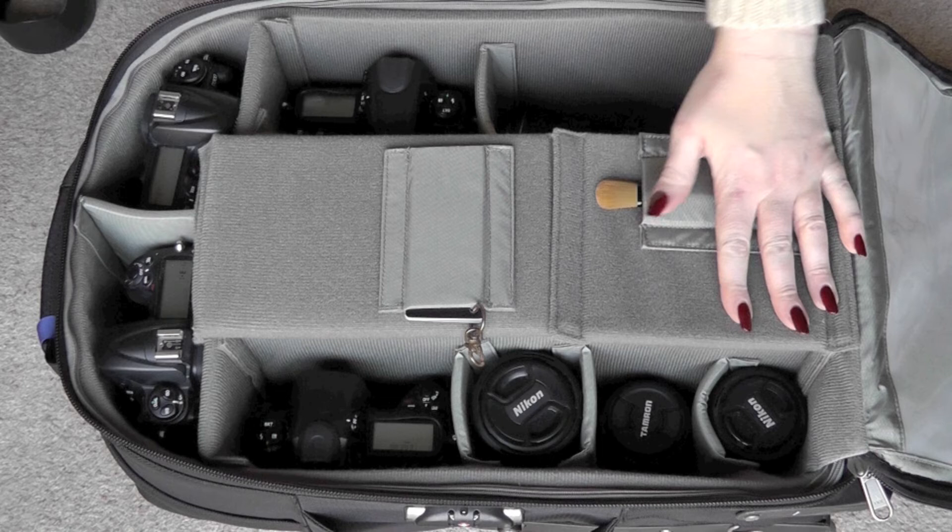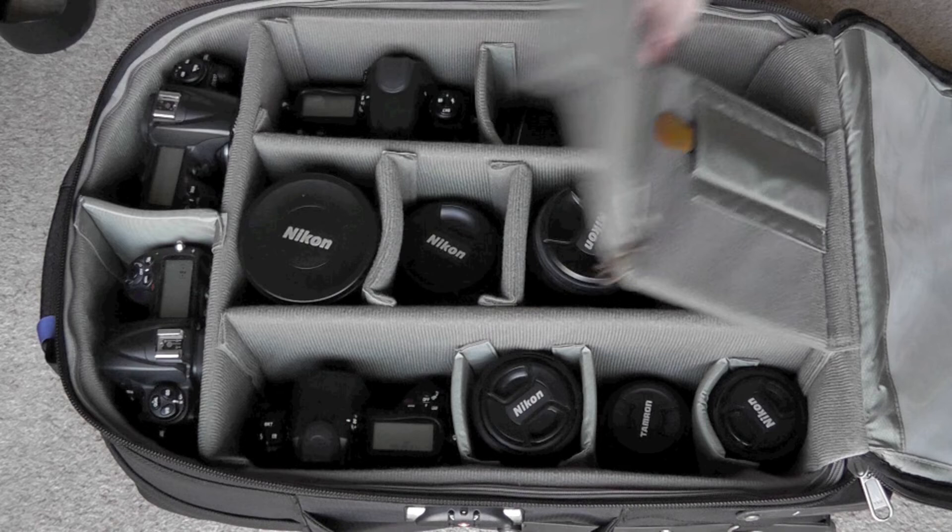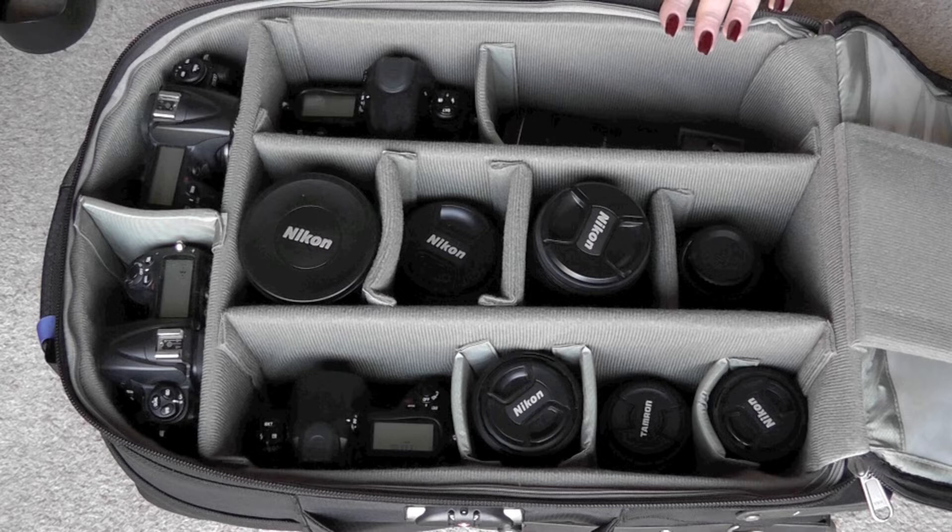Opening the bag up you can see everything is fairly compartmentalised, very well separated. I don't like my equipment rubbing up against itself so I do tend to keep everything in its own little compartment. You'll see pretty much all Nikon equipment, all Nikon glass.